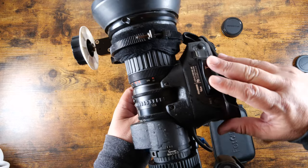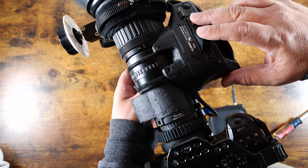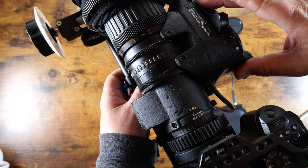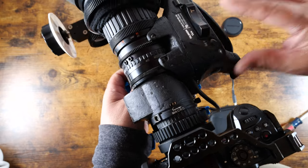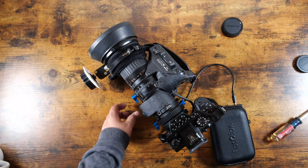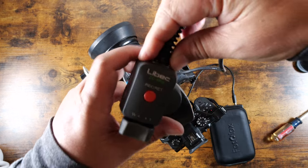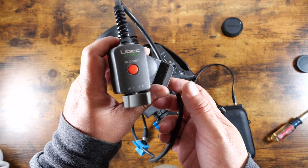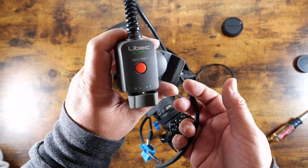The thumb controller isn't quite set up yet — you can see the internal servo zoom doing its thing. Smooth as butter. Underneath there are speed settings you can adjust — I have it on the middle. This is the LeBec thumb controller. Back in the day with ENG cameras you could also control focus and recording with similar controllers. We're just using this one for the zoom function.